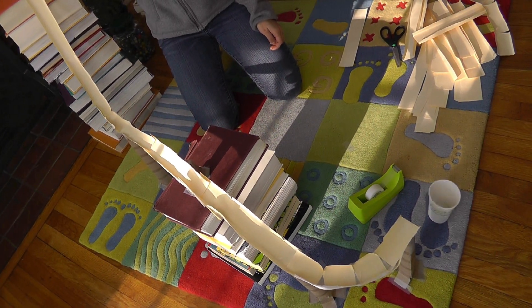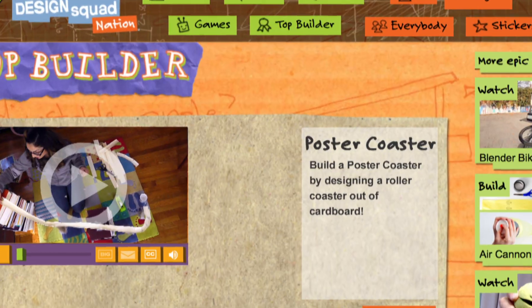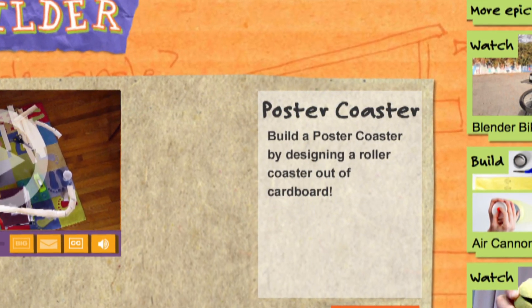We'll post a selection of the designs on the website and then visitors can vote on their favorite one to see who our next top builder is.